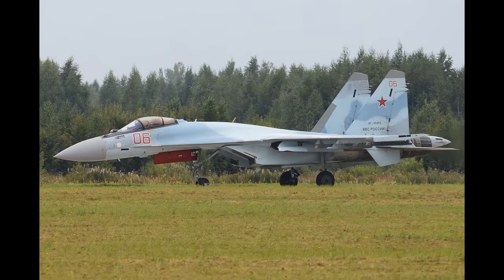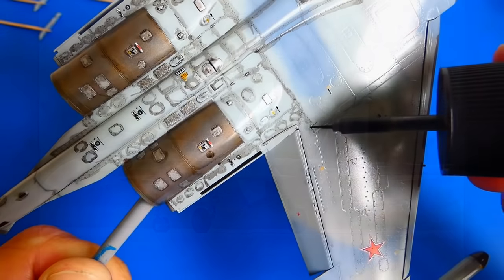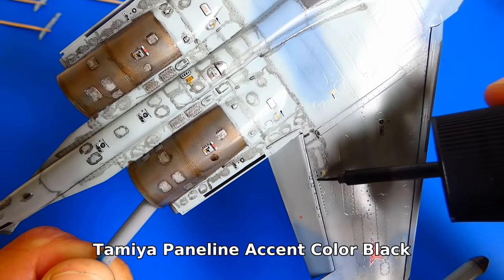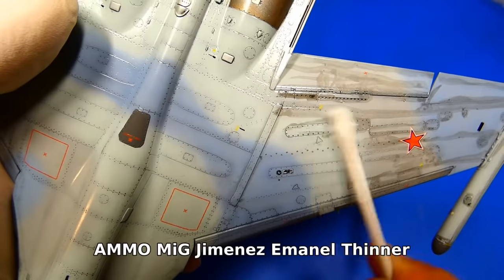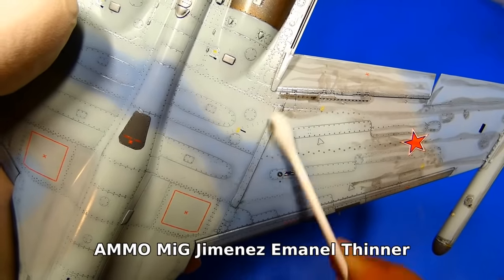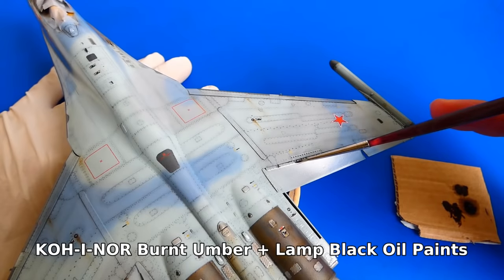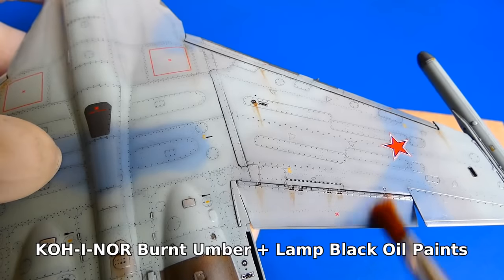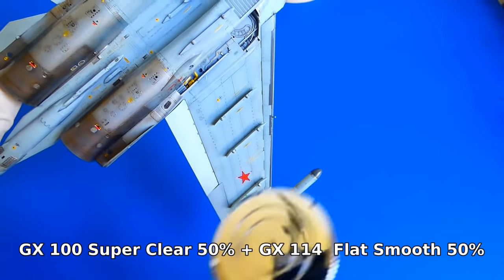Next is the weathering. I researched pictures of the RED 06 and it doesn't look that heavily weathered, but there are some visible areas of weathering starting to appear. First I apply Tamiya Accent Color black wash over all panel lines — the wash leaves very good coverage in the panel recesses. I remove the excess wash with a cotton swab soaked in enamel thinner. Removing the wash is very easy. Now my favorite: oil paints. Since the Su-35 is a new machine I only create some weathering on the wings and engine areas, imitating oil and fuel leaks. Now I seal the weathering with a final layer of mixed gloss and matte varnish.